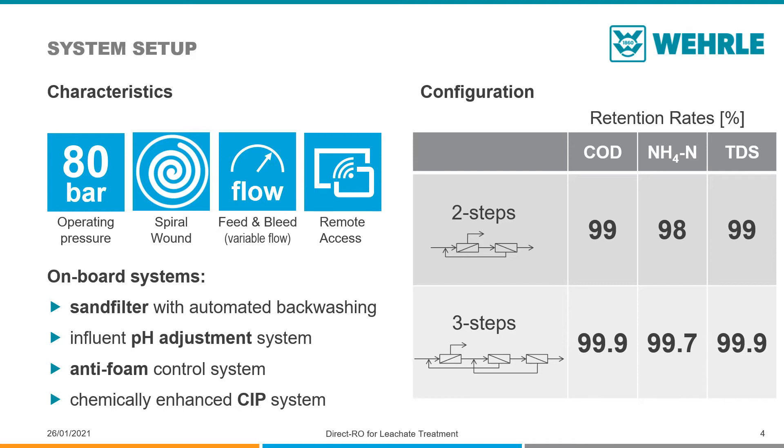Since the comfortability of plant operation is very important to VERLE, the Direct ROs are built with a sand filter that backwashes automatically, an influent pH adjustment system with an antifoam control, and a chemically enhanced CIP system.